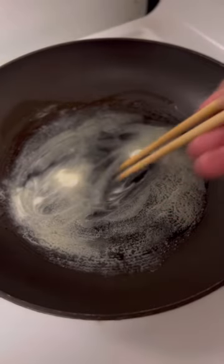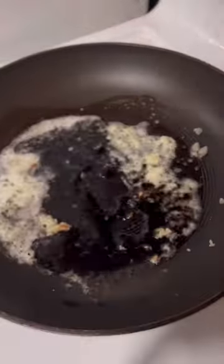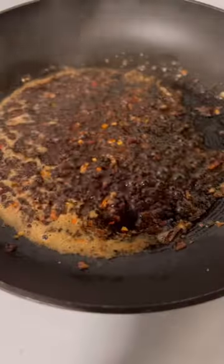As the noodles cook, heat up the fry pan and add a couple knobs of butter. Once the butter has melted, add a clove of garlic, tablespoon of soy sauce and brown sugar. Sprinkle some chili flakes to the sauce to add a little bit of heat.